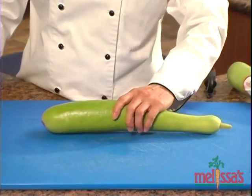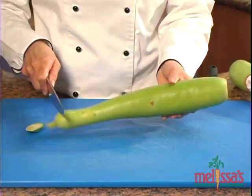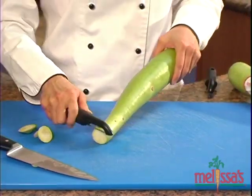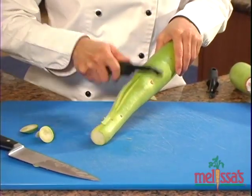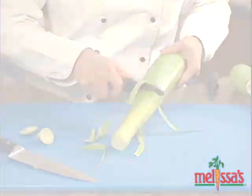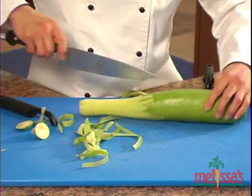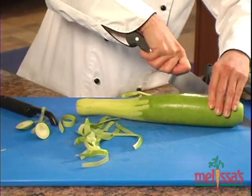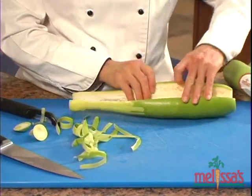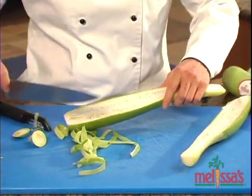To prepare the Cucuzza, trim off the ends and remove the outer skin with a vegetable peeler. Next, cut the squash in half lengthwise. Remove any large seeds, but don't worry about the small ones — they're completely edible.